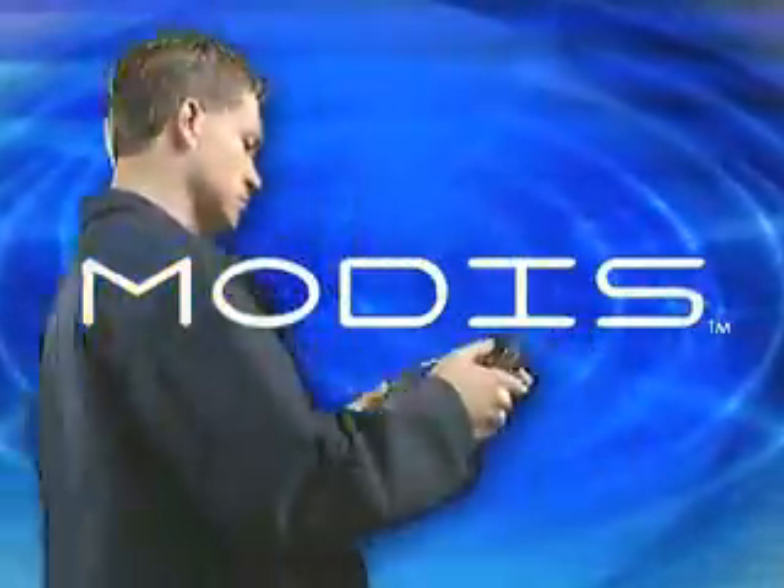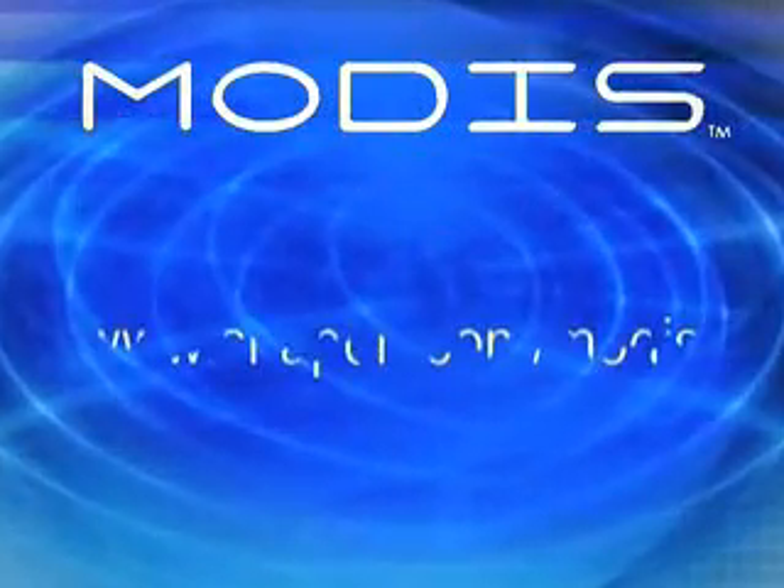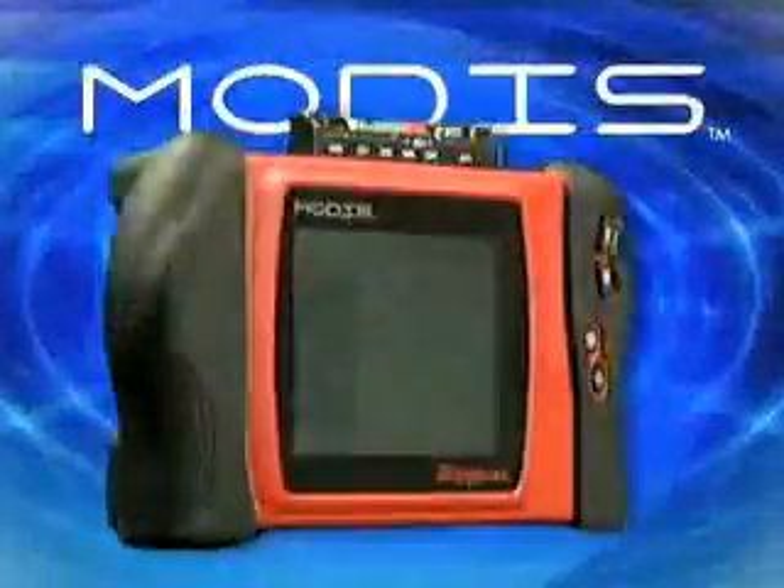Arm yourself with the new Modus and blaze through diagnostics. Get the facts at SnapOn.com/Modus. Better yet, get right down to business. Talk to your Snap-on representative about Modus today.